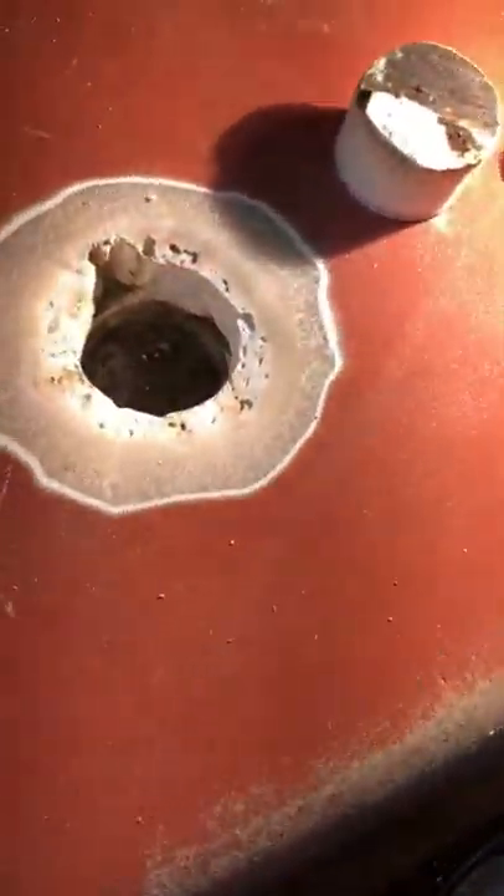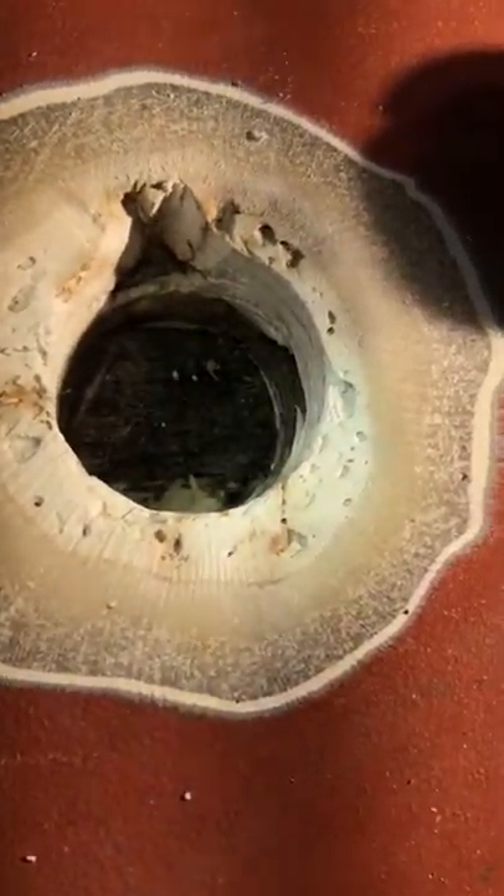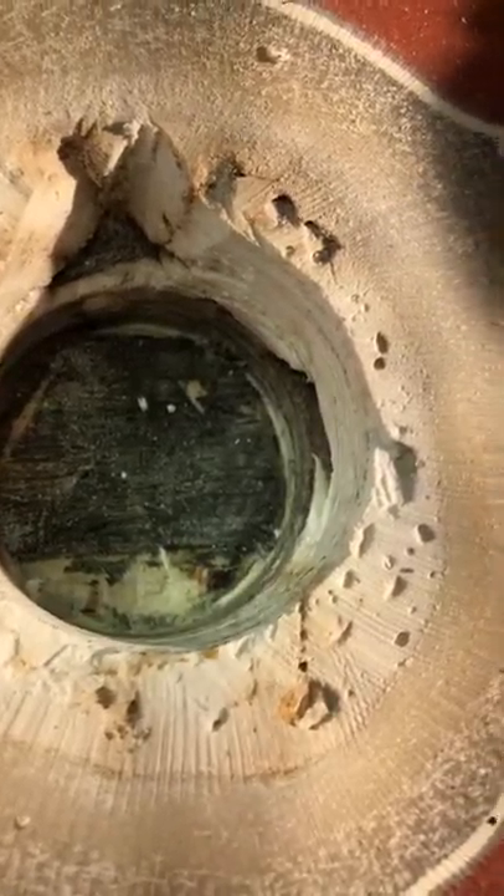The only spot that was a bit odd was in one of the lightning holes. Someone had filled that hole with a piece of three-quarter inch ply, and that was damp to the touch.